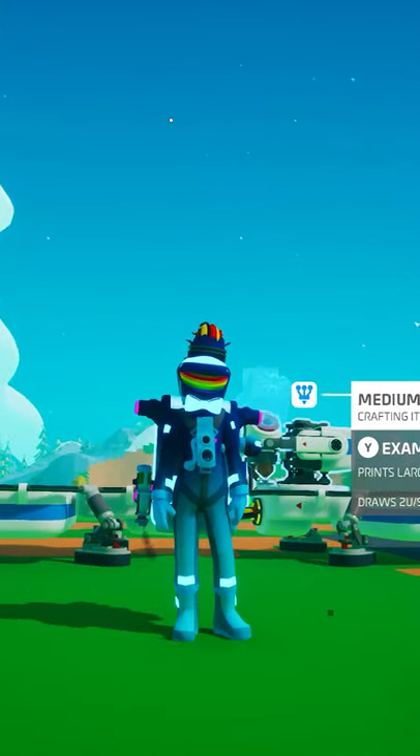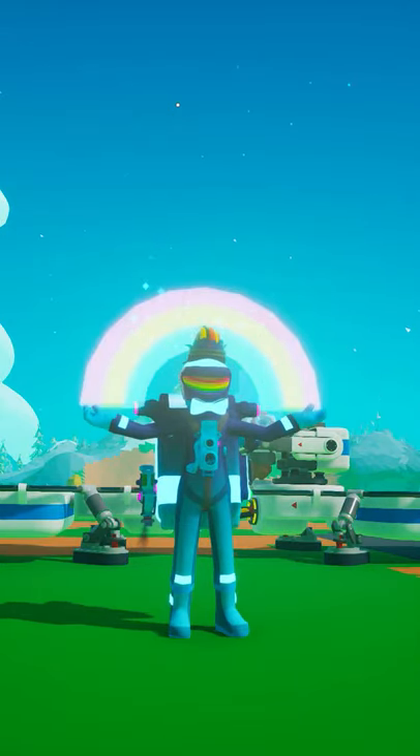If you want even more help with Astroneer, be sure to check out the long form Astroneer Academy videos where we cover every single detail about Astroneer.